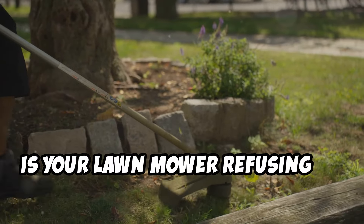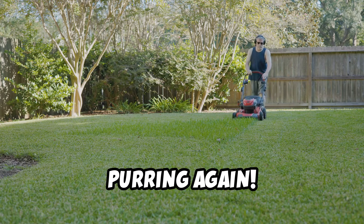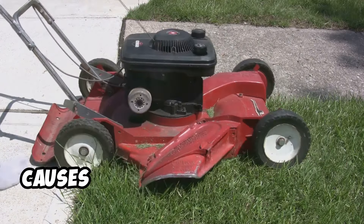Hey there homeowners, is your lawnmower refusing to start? Let's troubleshoot and get that mower purring again. I'm here to guide you through the main causes and quick fixes.